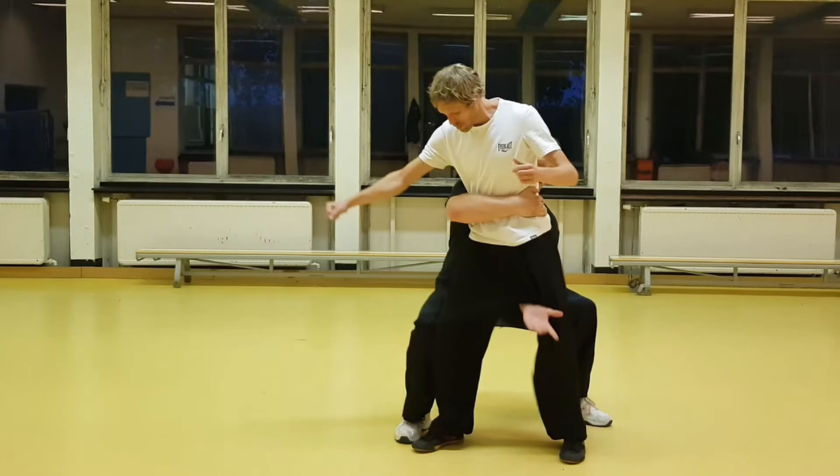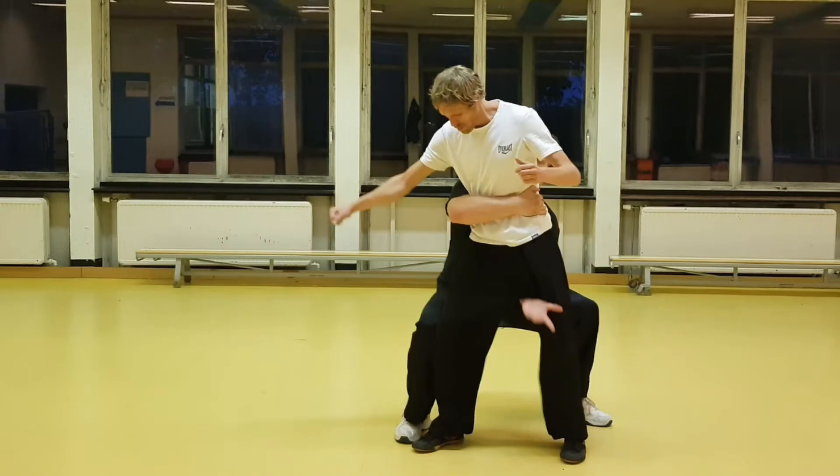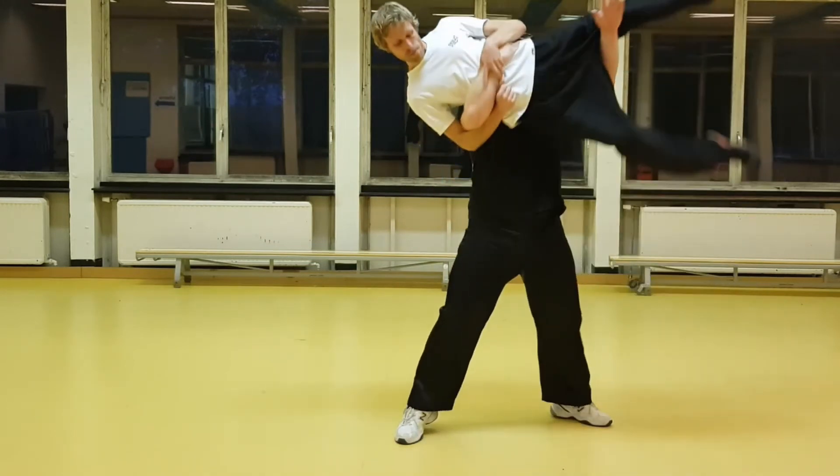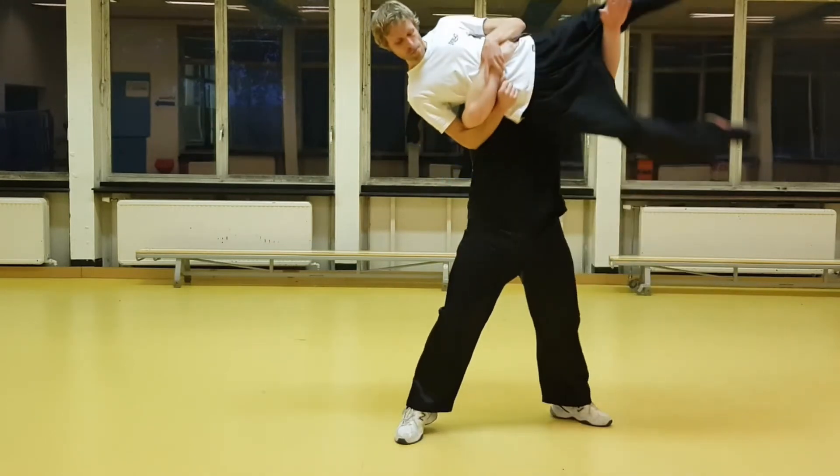Gripping him also makes it a little bit easier to carry him and to get to the next part, which is to lift him up as you stand up and rotate. This is the 'return to mountain' part.